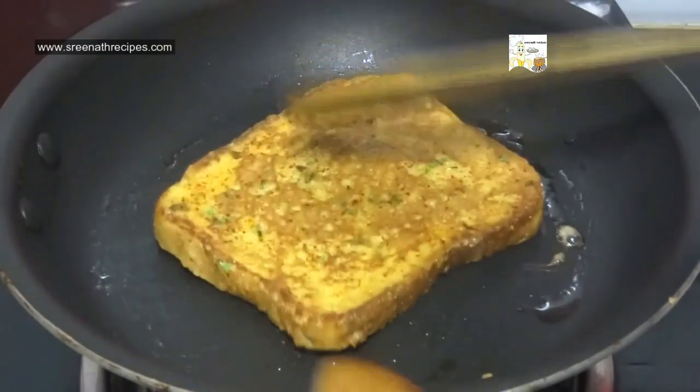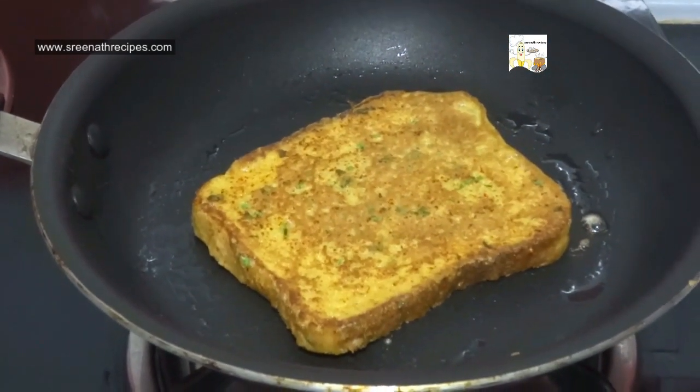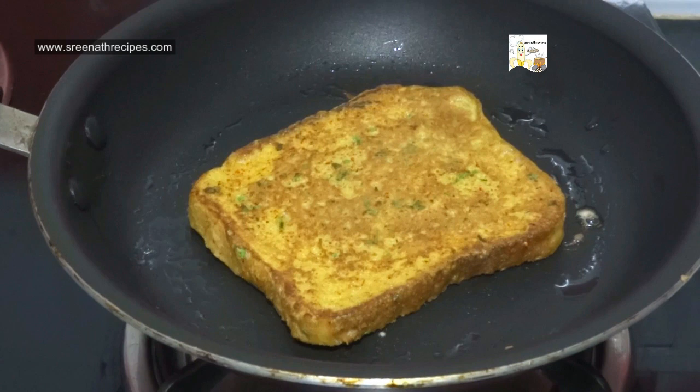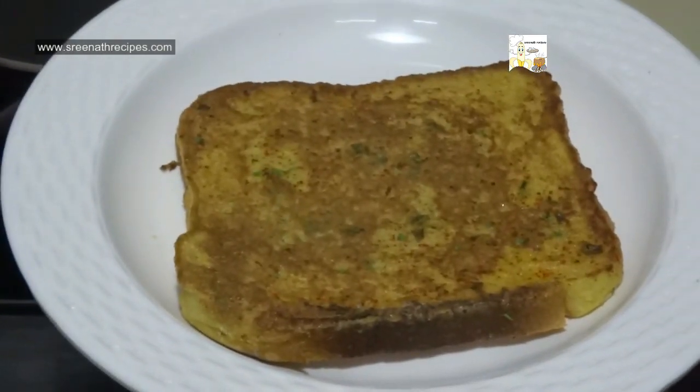Turn it over after 2 minutes. Toss the other side also for 2 minutes. Now it's ready, take it out. Do the same process for the remaining slices.